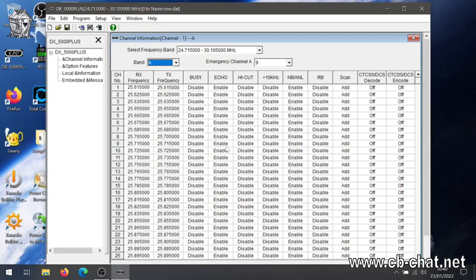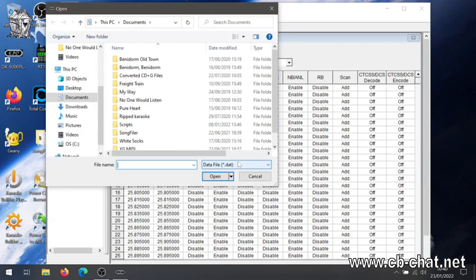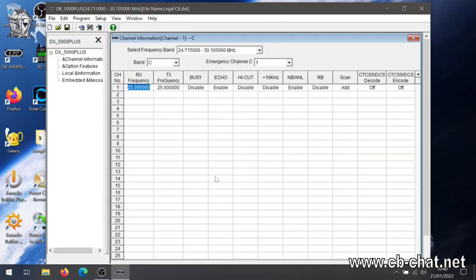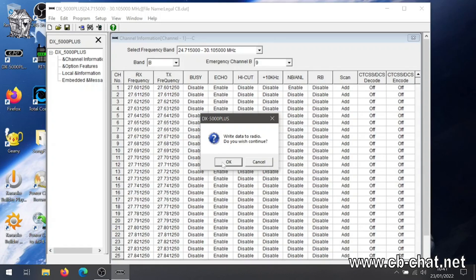Now we'll load this file I prepared earlier. Open a file — no, I don't want to modify anything. File open, legal CB, open. And here we have my file with the legal channels — CB, all our regular ones, 27.60125, channel 1, and so on and so forth. Now read from radio, communication port, write to radio — write data to radio, do you wish to continue? Okay.